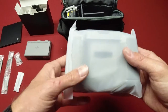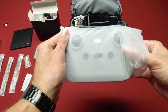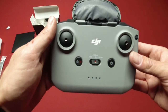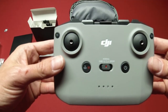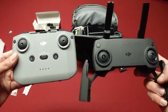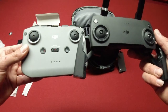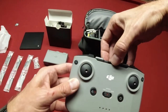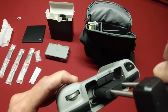And then the remote control — this is the newest remote that they also use with the Mavic Air 2, which is pretty cool. It's an upgrade from the old controller, which I have right here. The old DJI-style controller has you put your phone down at the bottom, but on this new one your phone goes up on top and then has the cable down in there.